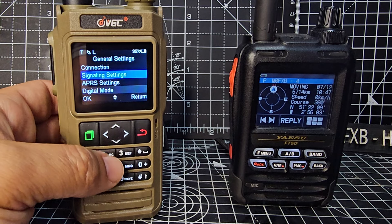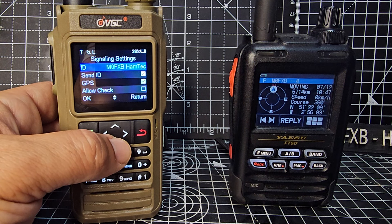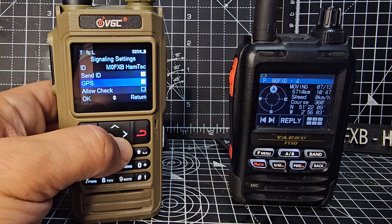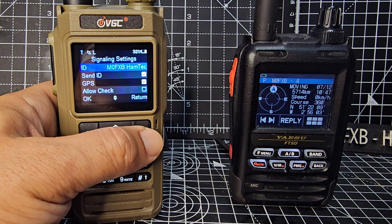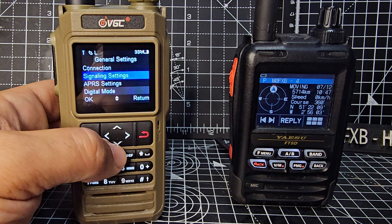Go back. Now we're going to go to general settings — press green, go down one to signaling settings. I've put in M0FXP Ham Tech as my ID. Send ID and send GPS — I've ticked that. Make sure GPS is ticked as well.